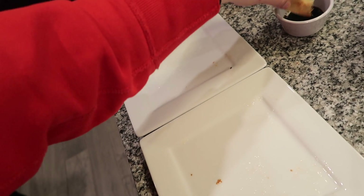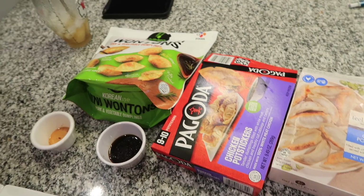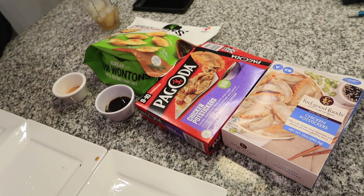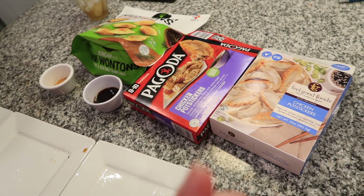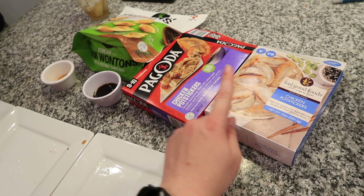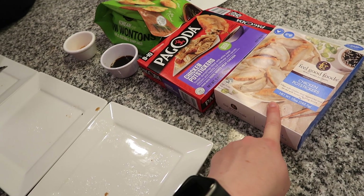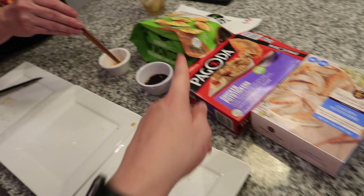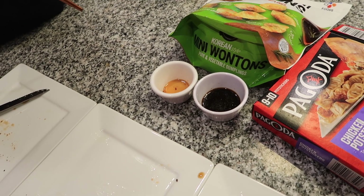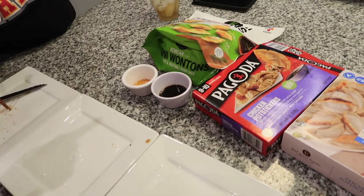I've got some thoughts — I want to try these dipping sauces and then we can do our final rankings. The sauces helped each and every one of them. Mom liked the crunch on the Pagoda the best but liked the filling flavor of the gluten-free the best. I prefer the dark sauce. Emma's ranking: gluten-free filling was her favorite for flavor, but she doesn't know that it's worth paying double the price of the Pagoda unless you're gluten-free.